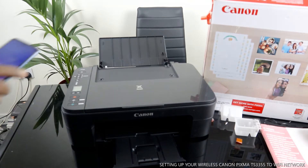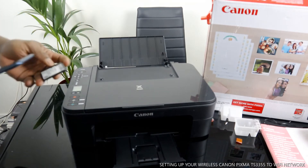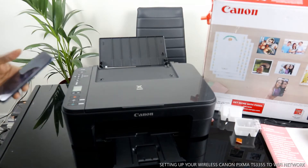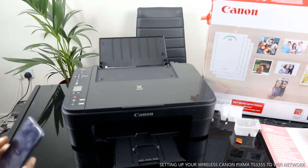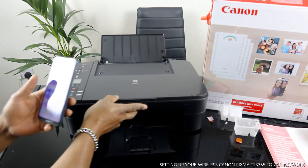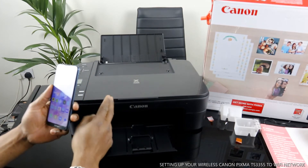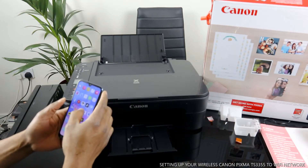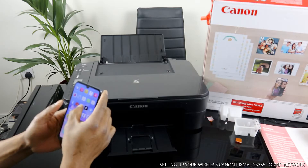What we are going to do is connect this printer to the Wi-Fi network. To do that, I want us to go to our mobile device and open the Canon IJ Print app setup.